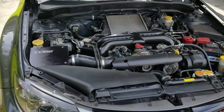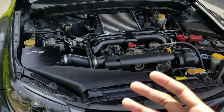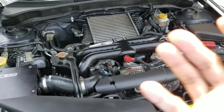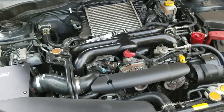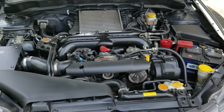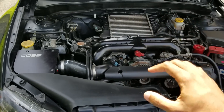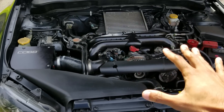I instantly started doing research to see if I could find something to generate that sound. After doing lots of research, I found out that these cars are not good for venting air to atmosphere — it needs to be recirculated. Some people run 50/50, but these cars already have very finicky tuning aspects right off the bat.